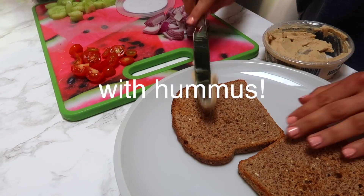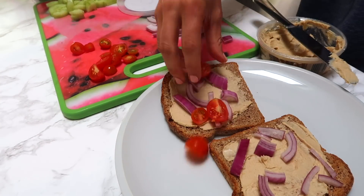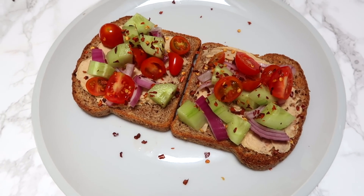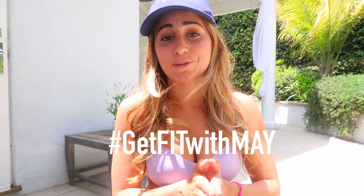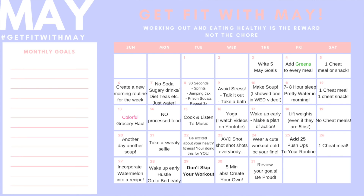For lunch, I had two slices of Ezekiel toast with red onions, cucumbers, and cherry tomatoes — all nice and fresh. Tastes so good, so much flavor. I added a little pink Himalayan salt and red chili pepper on top. Honestly, guys, it was so delicious — such a good lunch. Now I'm drinking lemon and cucumber infused water. We're going to be doing the Get Fit With May Tuesday Challenge. Every month I do new challenges and put them on my website — you can just print them out and join along. I'll leave a video down below explaining the May challenge.